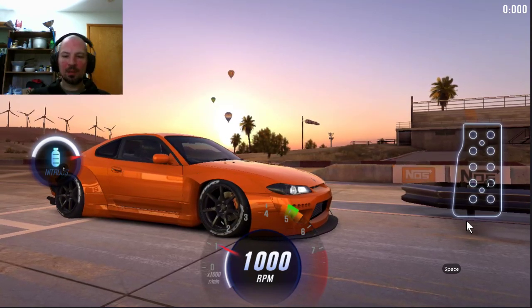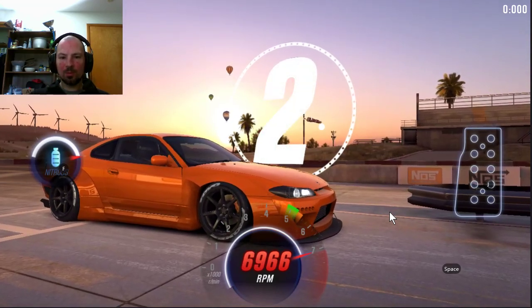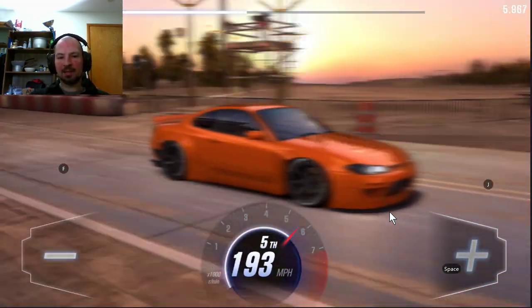Really easy. So here we go. Three, two, one — let go. Perfect nitrous, perfect, perfect, perfect, and that's it.